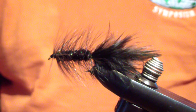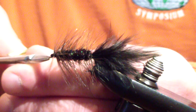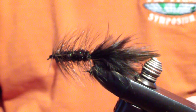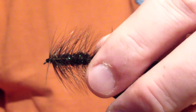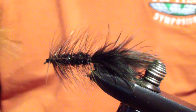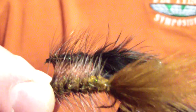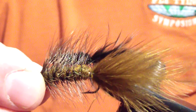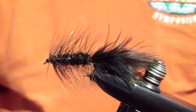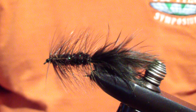And that's it — your basic wooly bugger. Nothing fancy, no new techniques here. Just demonstrating the pattern and the colors that I tie. I tie it in two colors: the black, which is the one we just tied, using the speckled badger hackle; and crawdad olive, using standard badger back hackle and olive crawdad marabou. These two patterns do the bulk of my heavy lifting when it comes to wooly buggers — I really find no need to tie any other. I hope that adds to your box and adds to your time on the water. Good luck, and thank you very much.